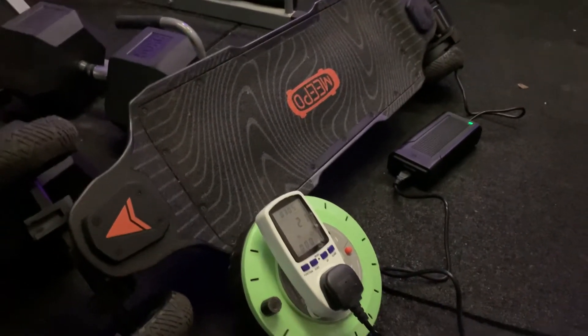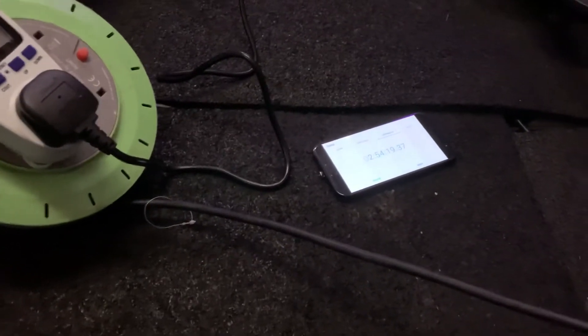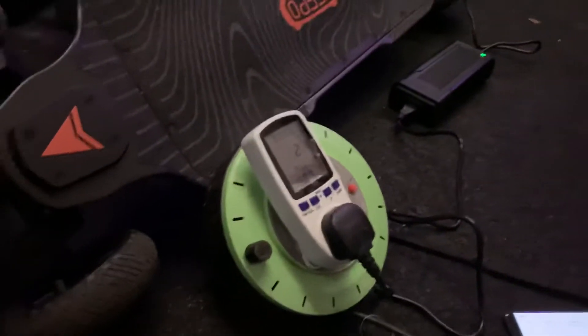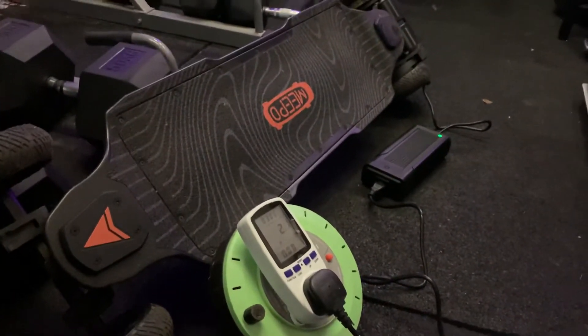So a little over two and a half hours, which is not actually too far off what we've seen here. We're about 20 minutes off the sort of best-case scenario, which is pretty cool.